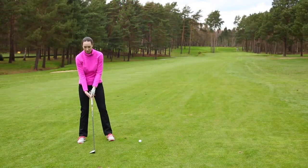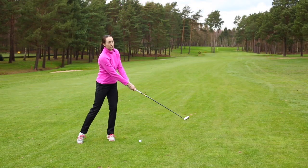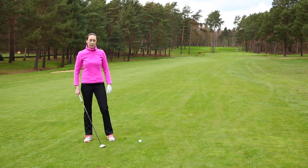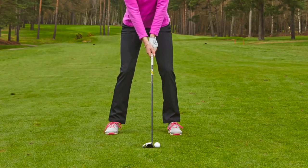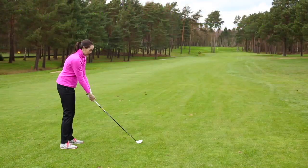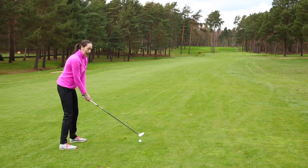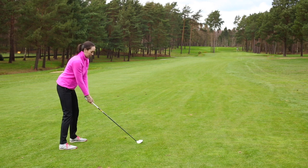We want to make sure that when we hit the ball, we really transfer our weight onto our front foot and then make sure that we do a full follow through. When we're setting up for the shot, the ball position is going to be forward of center. From here, we're then going to take our normal setup and make a swing, making sure that we really transfer our weight through onto our front foot.